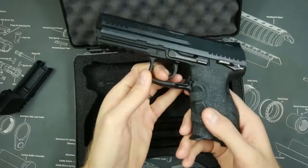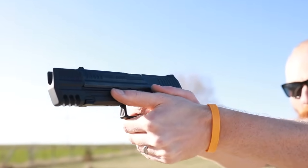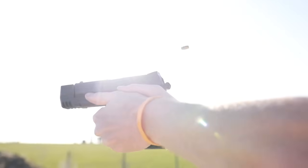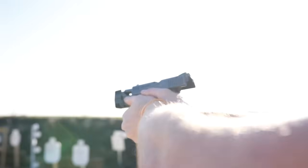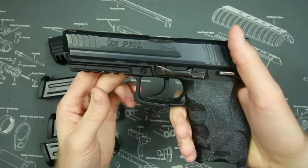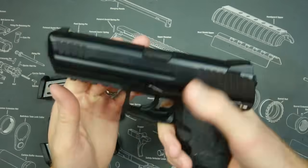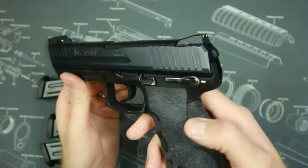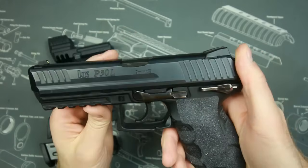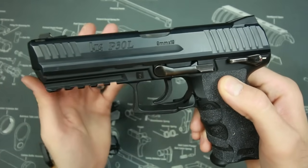This is the HK P30L. The P30L is a double action gun — kind of. I say kind of because I have the V1 version, which is a little bit strange. If you pick this gun up at a gun store or gun show and try the trigger, you're gonna be shocked at how terrible it feels — like a 50 pound trigger. But that's not really how it works. You have to put a round in the chamber, and as you can see, there is no decocker. I think this is called the LEM trigger.